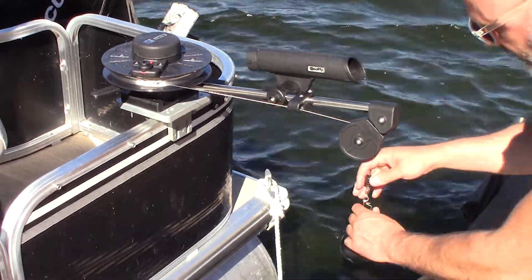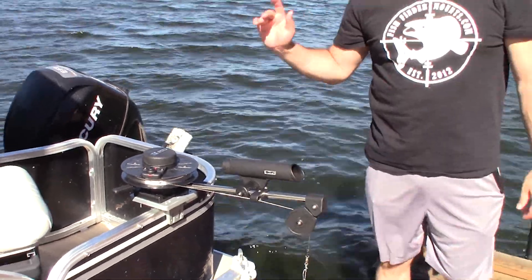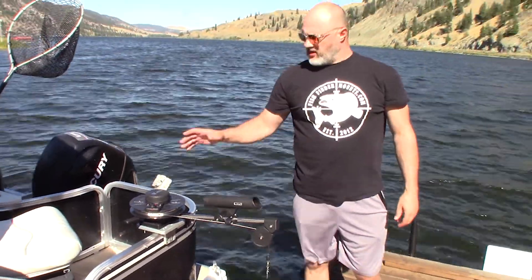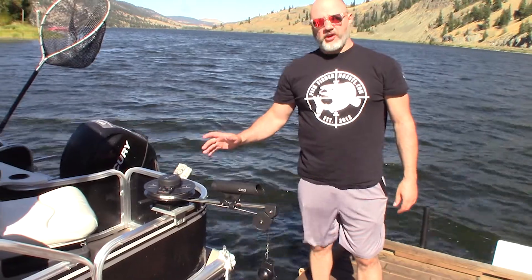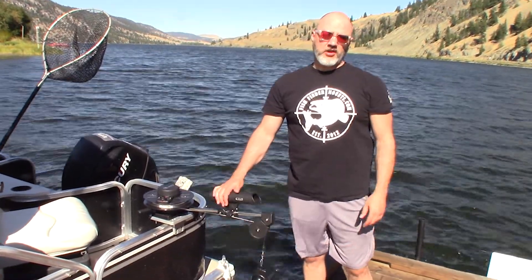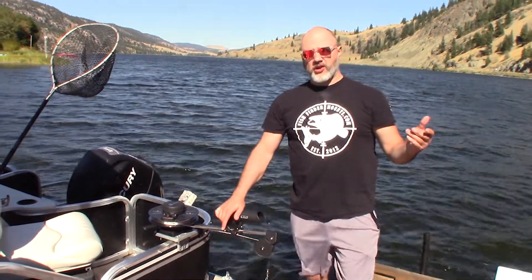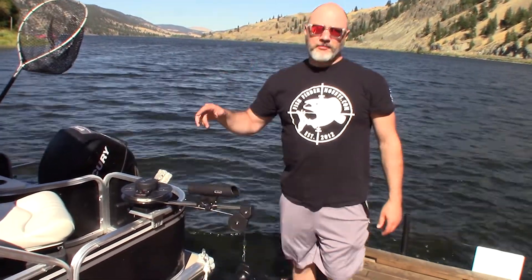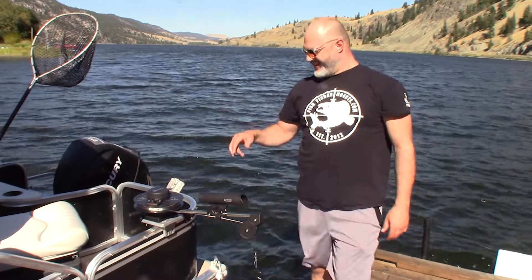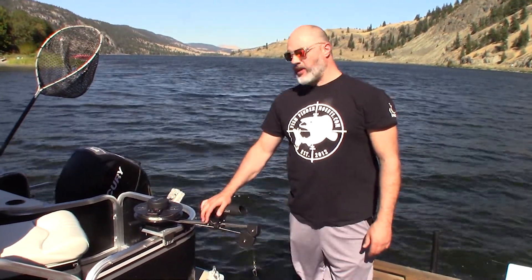FishFinderMounts.com — you can't get a better portable downrigger mount for your pontoon. Come visit our website at FishFinderMounts.com and make sure you subscribe to this YouTube channel. Just click on the subscribe button below and hit the bell button.